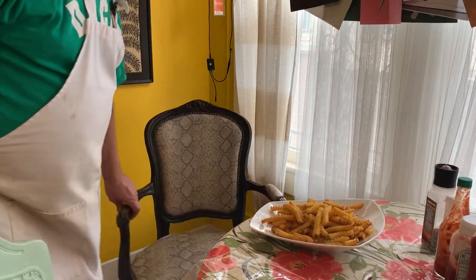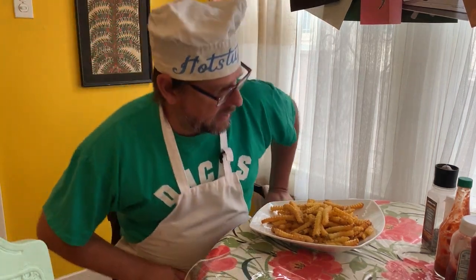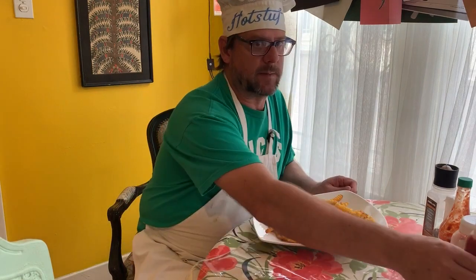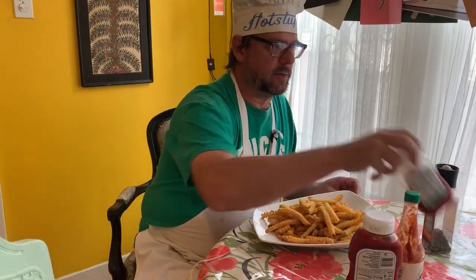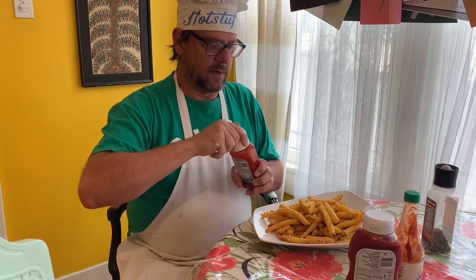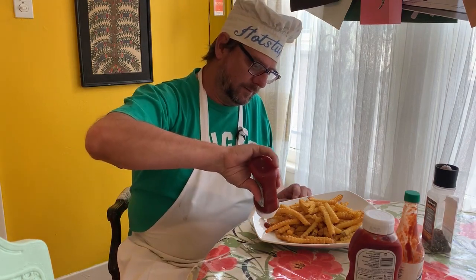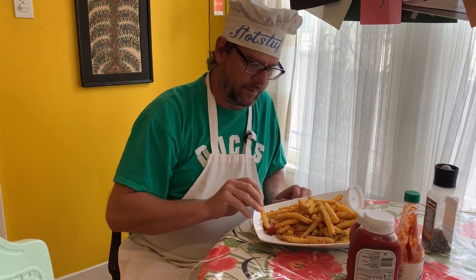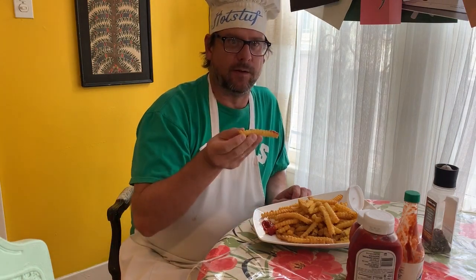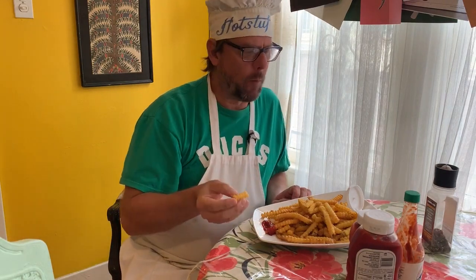Splendid — they've cooled down a little bit and we're ready to attack these. I've got some ketchup, of course, and a little hot sauce. I just recently bought this — it's both ketchup and jalapeno right in one. So let's give it a try. Put it on there. Bon appetito. Enjoy. Mmm — fabulous!